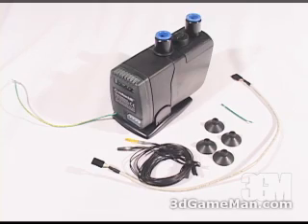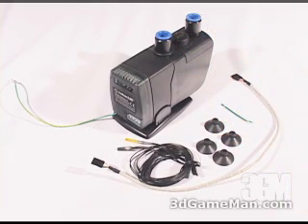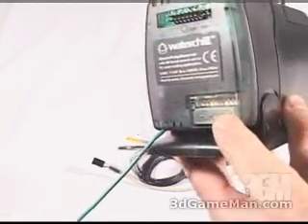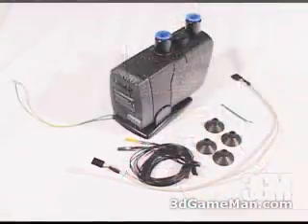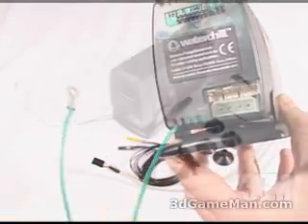Taking a closer look at the unit, it has quick connect fittings for fast, safe, and easy tube setup. No unnecessary wiring is needed inside or outside the case because power is provided by a standard four-pin power supply lead.